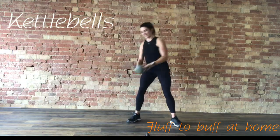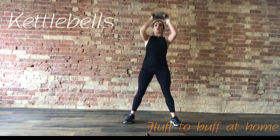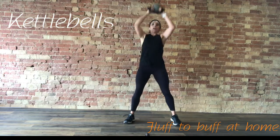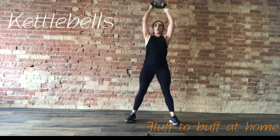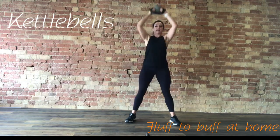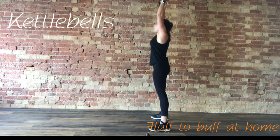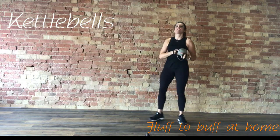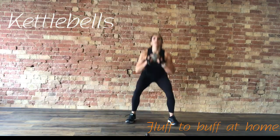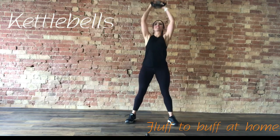Now we're going to take it to a squat and press — really warming up those shoulders. Three, two, one. Weight to the chest, feet wide, squat down, power all the way up. Another 30 seconds — really getting that heart rate up. Nice deep squat from the side, power up. Using power from those thighs from the squat to get that weight above the head. 15 seconds. Last few — bit of recovery on the next one.